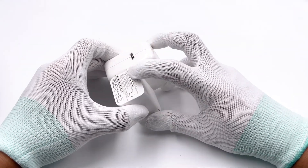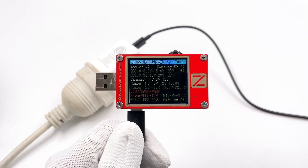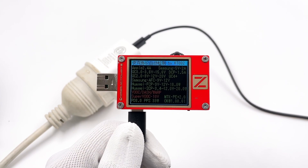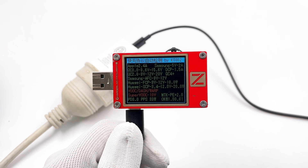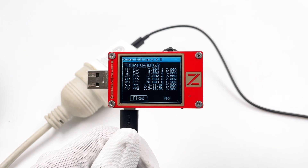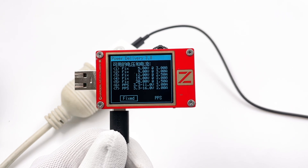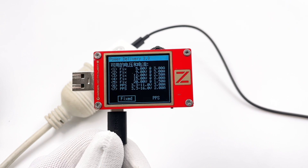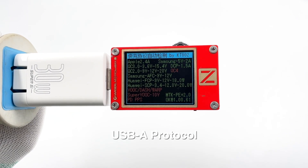It's about half the size of the Apple 30W charger, but is equipped with dual USB ports. Using the Charger Lab Power Z KT002 to test the USB-C's protocol, it can support Apple 2.4A, QC2, QC3, QC4+, AFC, FCP, SCP, PE, PD3 PPS, etc. It also supports five fixed PDOs of 5V 3A, 9V 3A, 12V 2.5A, 15V 2A, 20V 1.5A, and 2 PPS of 3.3–11V 3A and 3.3–16V 2A. So its compatibility should be pretty good.